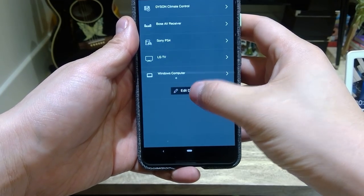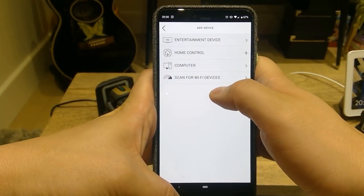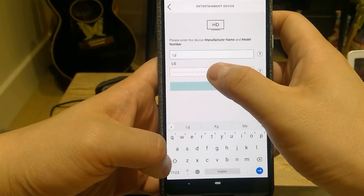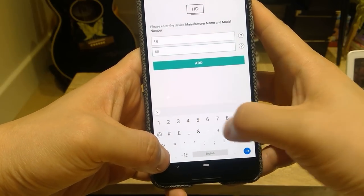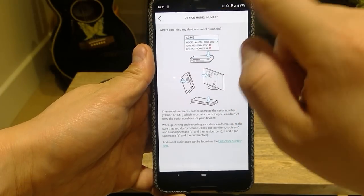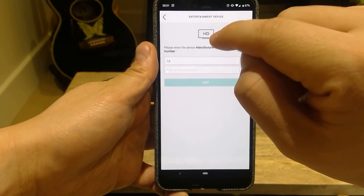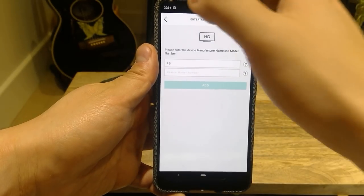If you tap edit devices and go to add device at the bottom, you will see options for entertainment devices and home control. If you go to entertainment devices, you basically put in the manufacturer name — let's say LG — and then look for the model number. When you find the model number on the back of your device, you put those numbers in and Harmony Hub will automatically detect it because they have a cloud system of all the signal coding records. That's how you register a device.